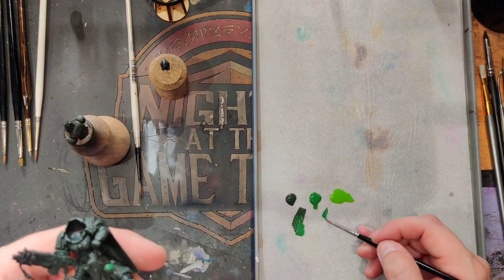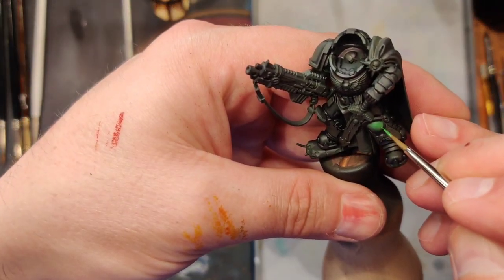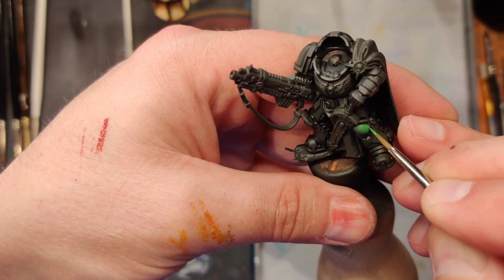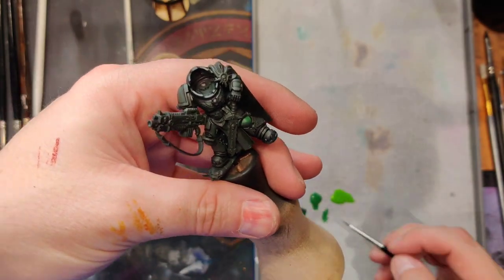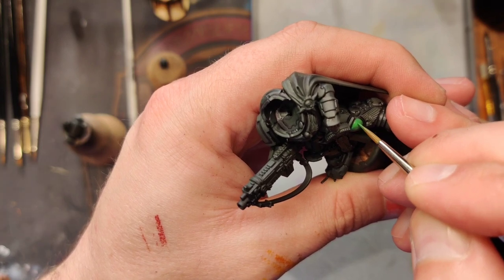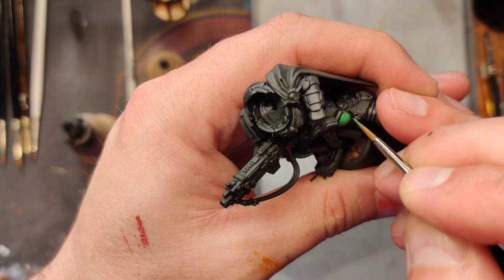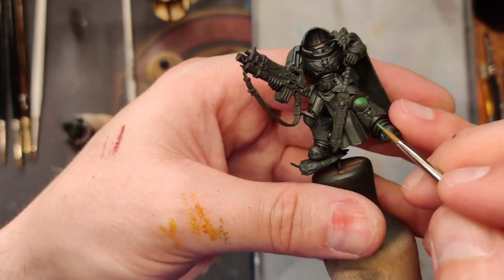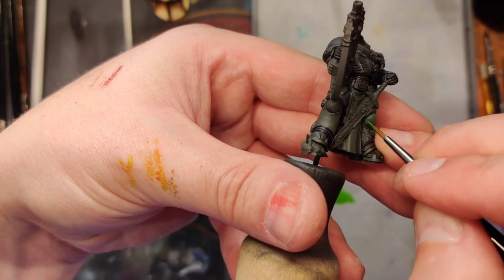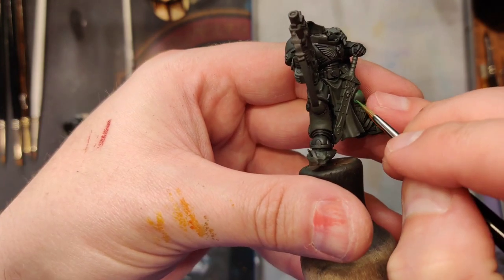And then we go Sick Green — pure. Just going to test it, do one layer here just for blending's sake. The edge highlights — we're going to tie those together. I'm going to pull an edge down here for a little bounce light, bring it up.